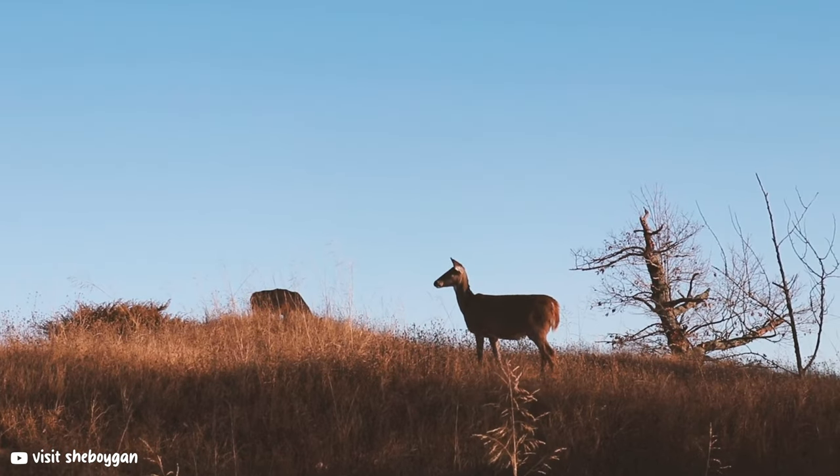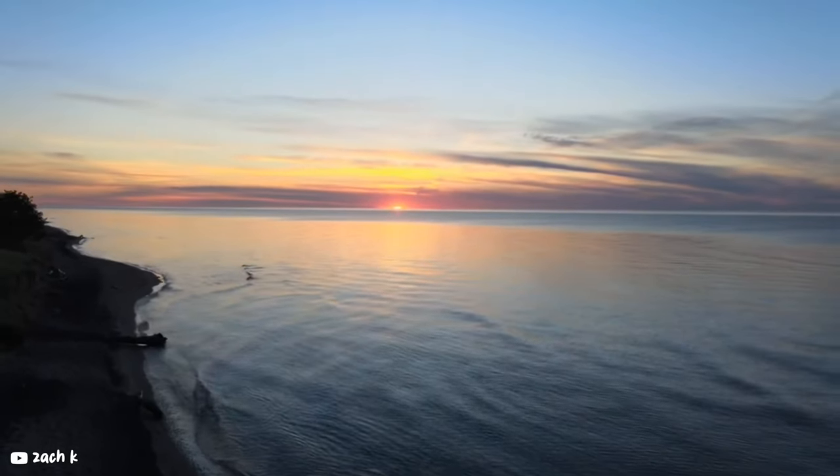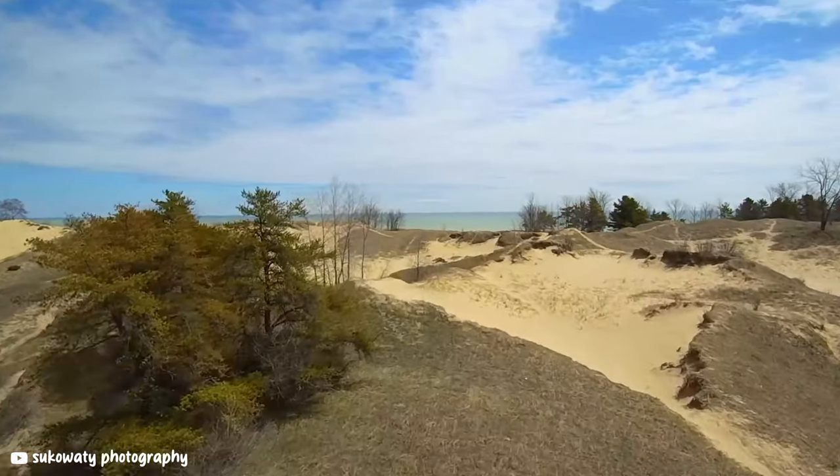We then made our way to the Lake Michigan shoreline, where there are these pretty cool large sand dunes nestled between the lake and the actual forest line.